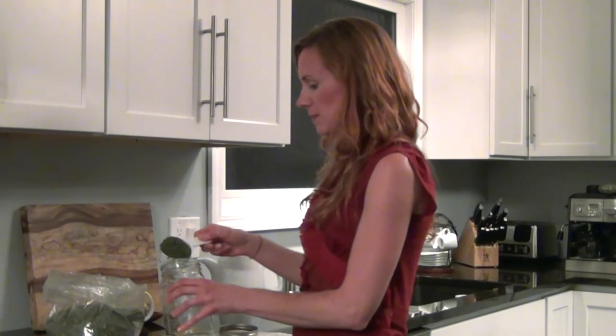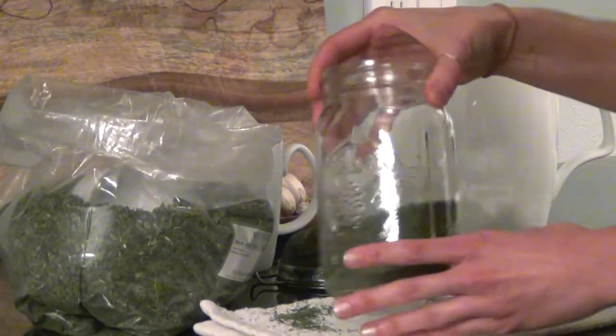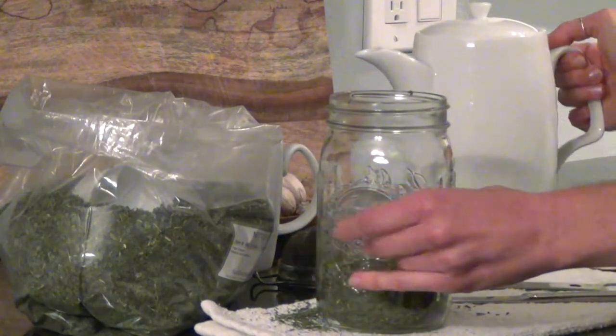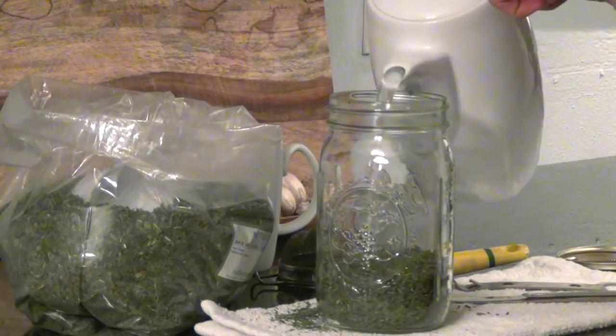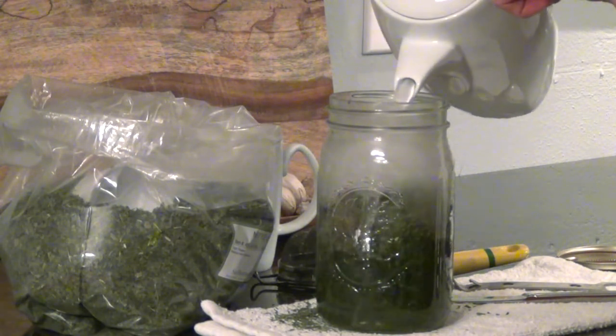That tip is how to make a long infusion, and today we're going to make a long infusion with nettles. What you do is take about an ounce of dried herb, or as I do it, just take a quart jar and fill it up about a quarter of the way full. Then you pour boiling hot water into the jar, maybe about three quarters of the way full.